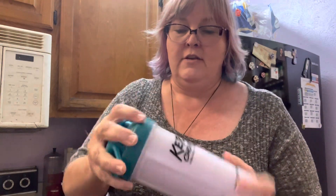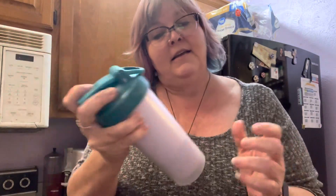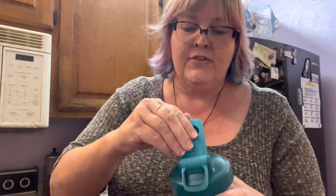Anyway, stick it on there real tight, hold it, and shake it up real good. You can even shake it like that for however long you need to, and then there's a little bit on the lid.